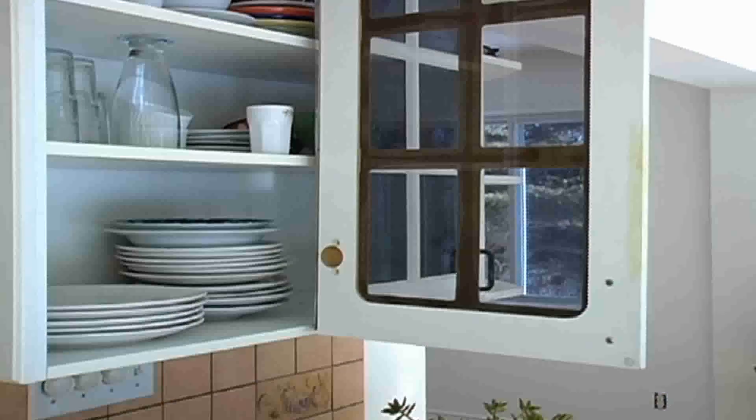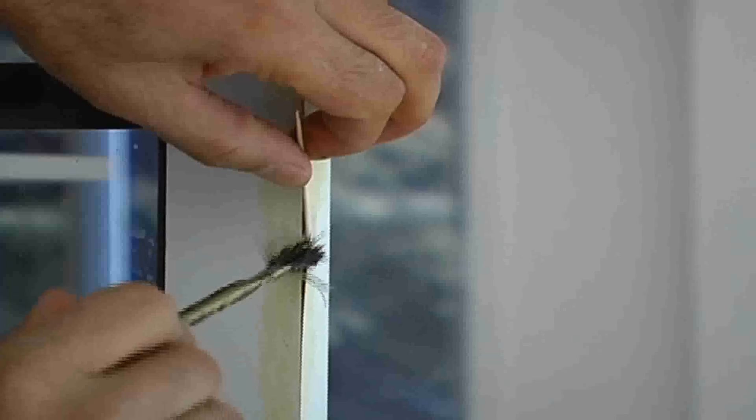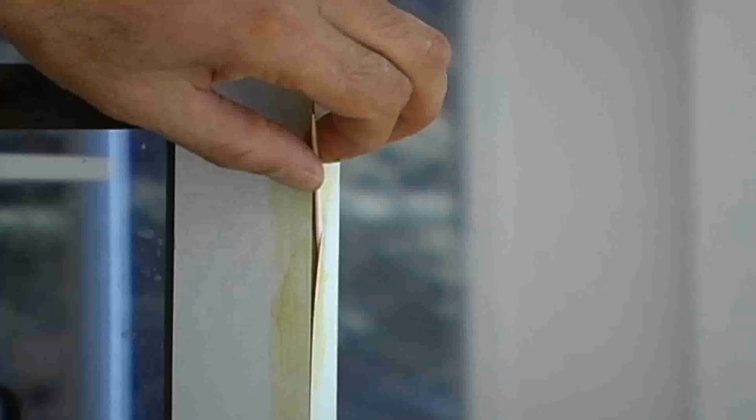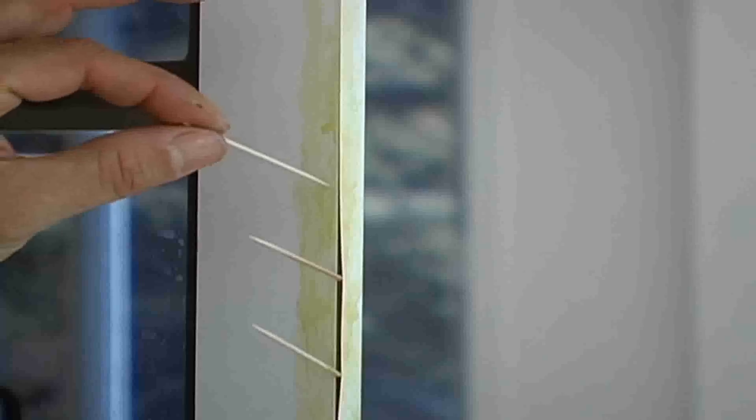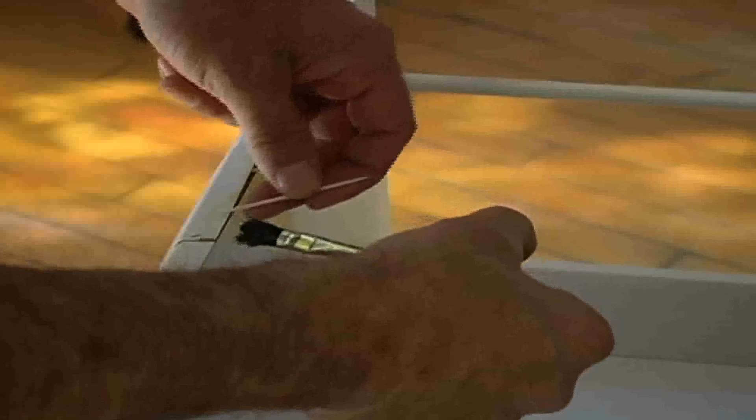To repair melamine, thermoplastic, or laminated cabinet doors, proceed as follows. Use toothpicks to maintain the edges or other loose surfaces away from each other. This will allow you to apply the appropriate glue and to let it set the recommended time before putting the surfaces back together.